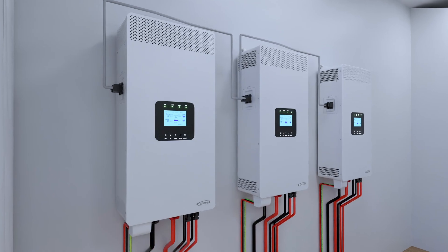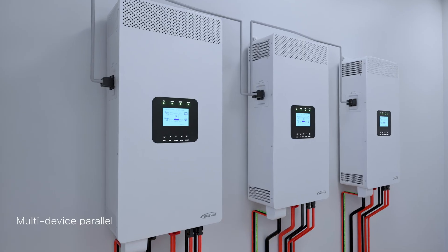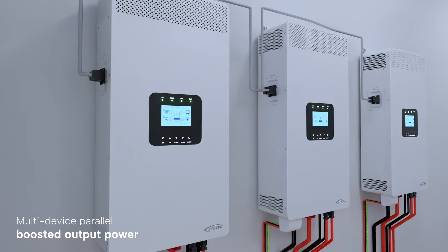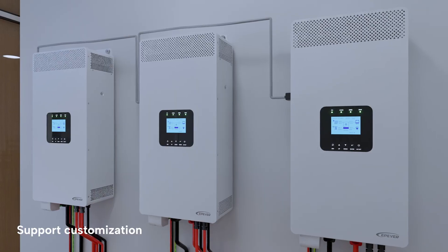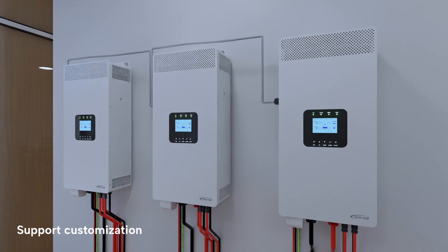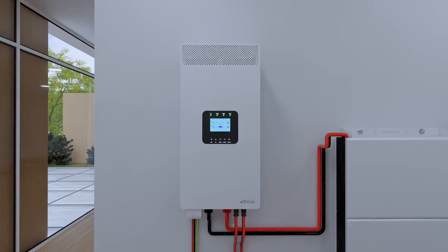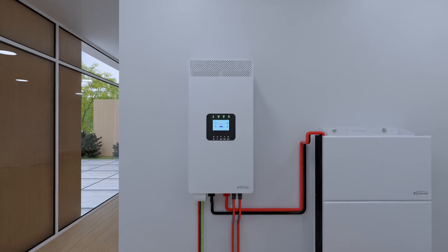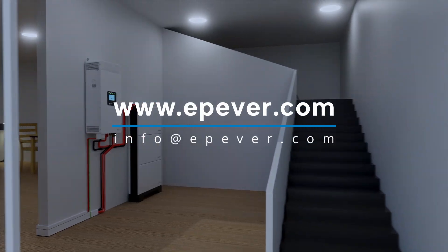For expanded applications, the HPA-HP20A series includes a multi-device parallel communication interface, supporting up to 12 units for single-phase or three-phase configurations. With customization options for the number of parallel devices, output frequency, and power settings, it delivers dependable continuous AC power. The HPA-HP20A series also features a large display and LED indicator combining functionality with an enhanced visual experience. EPever, your trusted partner in reliable, advanced energy solutions.